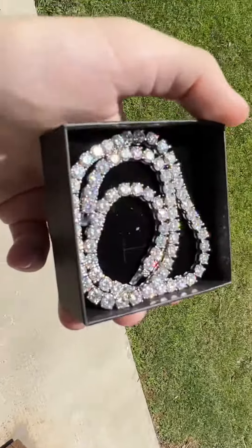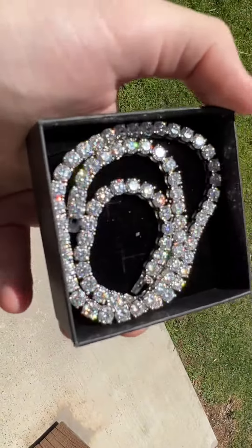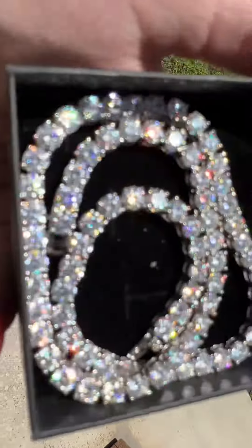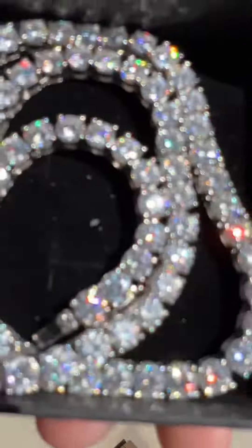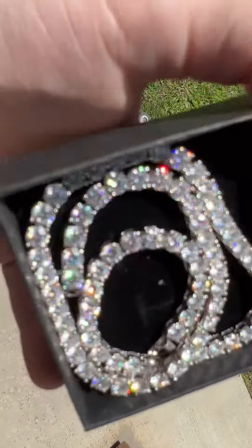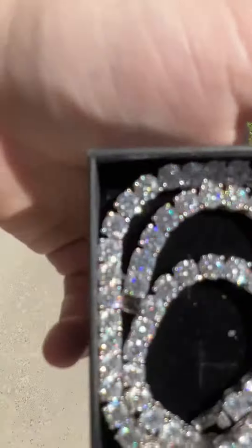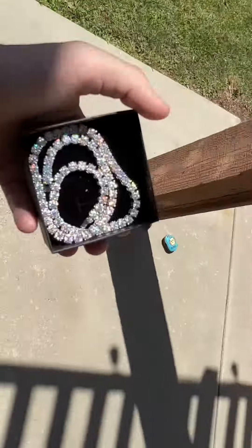Get it right in the sun right there. For being on Temu, it is pretty nice. And you can see that sparkle right there. Really nice. The camera doesn't do it any justice. If you saw this in person, whoo. So icy, bro. So icy.